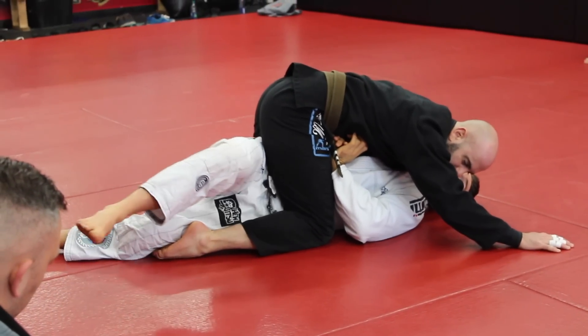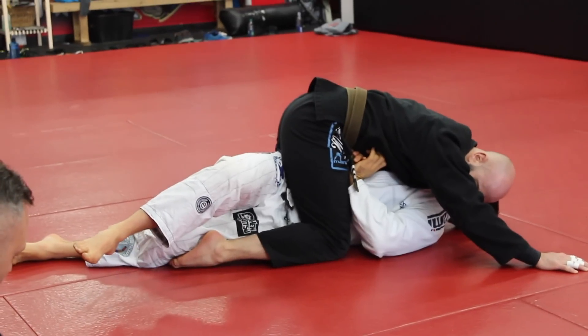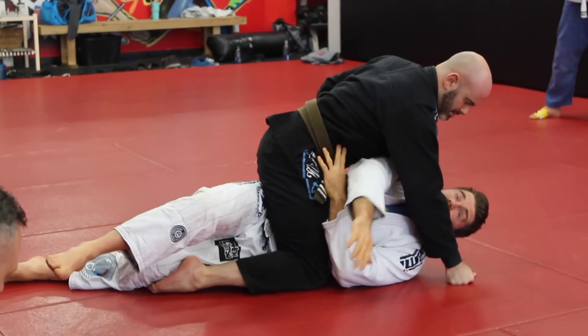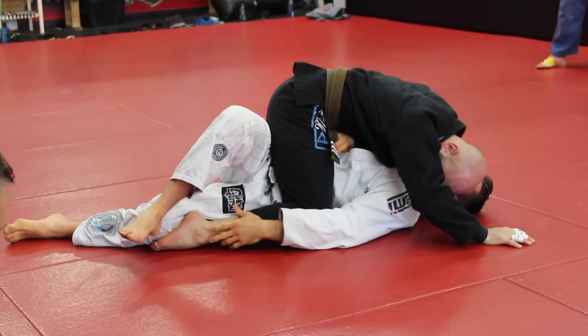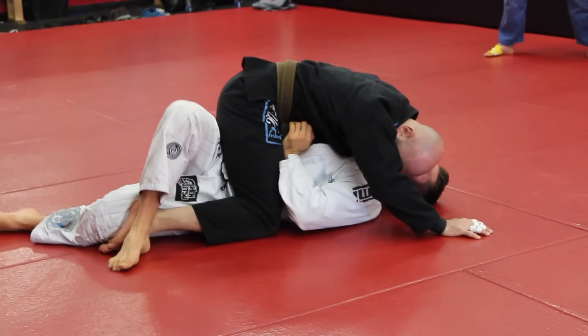We're stuck here. I want to turn my hips all the way over but my back stays flat to the mat. If you look where my shoulders are, my shoulders are still facing the mat — I didn't rotate fully. My foot goes here and I'm going to try to get my heel and dig it into the groove right here by his leg, in front of his shin.